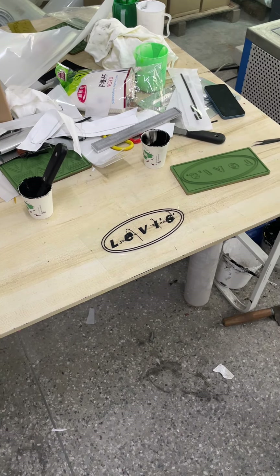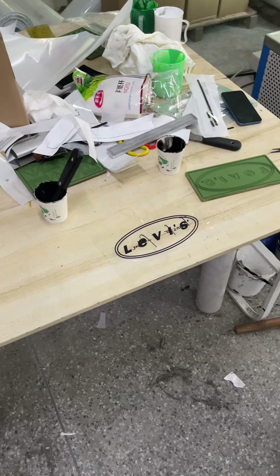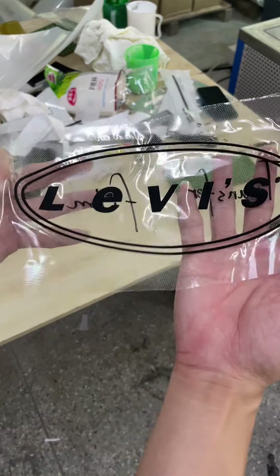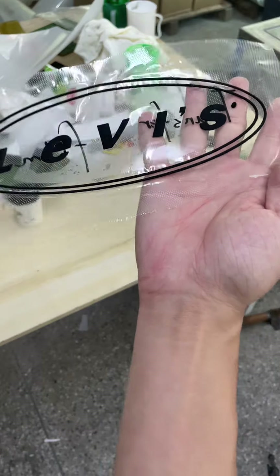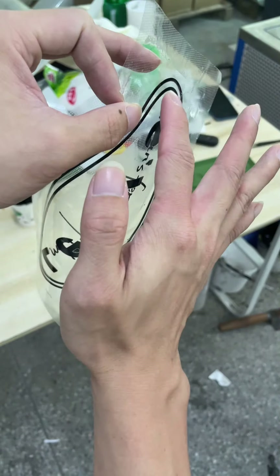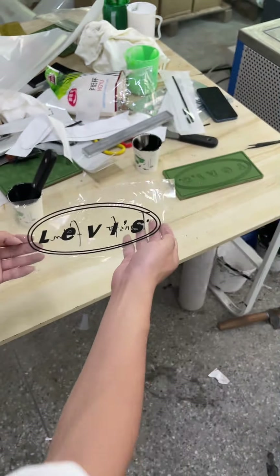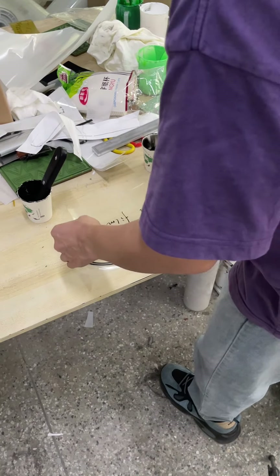In the next step, we use the position film to transfer the label to the right position. You can see the label's back side is on this side. We need to make the back side face the correct direction, so we use the position film to change the position.